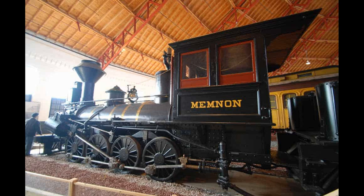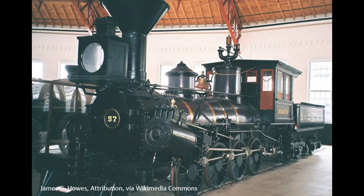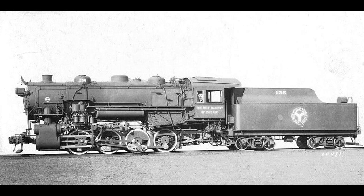While locomotives like the General and the Texas would be remembered by history for the Great Locomotive Chase on April 12, 1862, Memnon was quite quietly earning a reputation of its own. Memnon was singled out for praise during the American Civil War for its service to the Union Army, earning the nickname Old War Horse for hauling troops and supplies. Memnon would remain in service until 1892 and is only one of a handful of surviving original locomotives that served during the Civil War and the last surviving locomotive built by Newcastle Manufacturing. Memnon has been declared a National Historic Landmark and is today on static display at the Baltimore and Ohio Railroad Museum in Baltimore, Maryland.